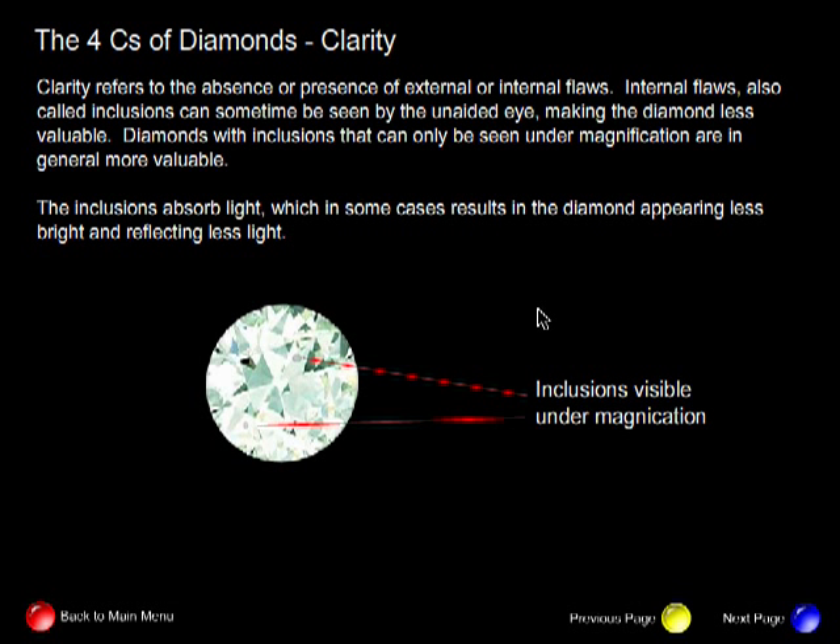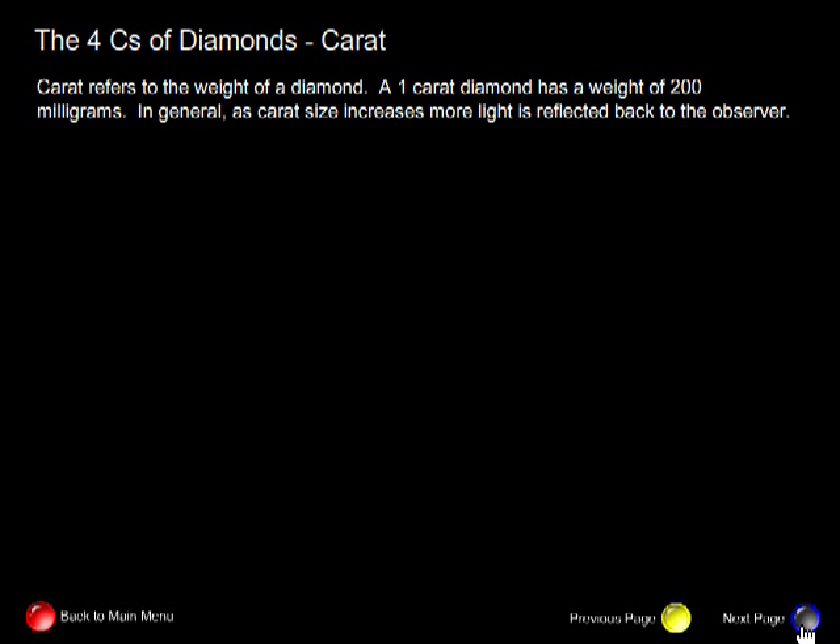Diamonds with inclusions that can only be seen under magnification are in general more valuable. The inclusions absorb light, which in some cases results in the diamond appearing less bright and reflecting less light. The inclusions in some way act as a fingerprint for your diamond, because no two diamonds have identical inclusions in the same position. Carat refers to the weight of a diamond — a one-carat diamond has a weight of 200 milligrams. In general, as carat size increases, more light is reflected back to the observer, and of course they cost more.